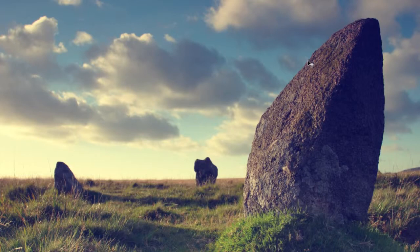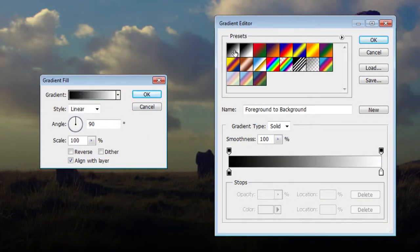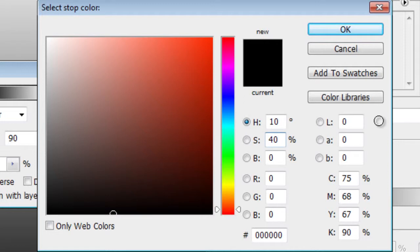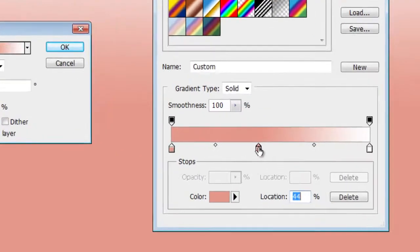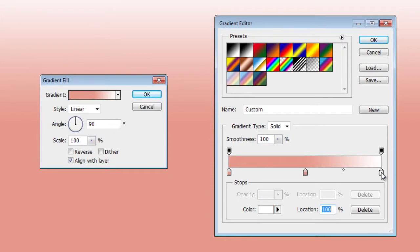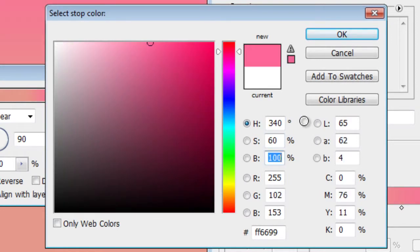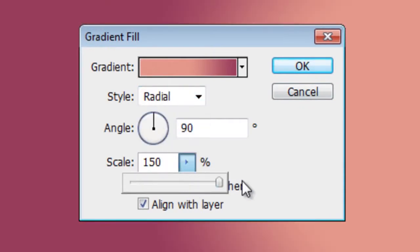Next, we're going to add a gradient fill layer. Click on the New Adjustment Layer button, then choose Gradient. Click on the gradient to bring up the gradient editor. Click the left color stop, then change the color to: Hue 10 degrees, Saturation 40%, and Brightness 90%. Click OK. Click anywhere below the gradient to add another color stop. Set the location to 50%, then change the color to the same: Hue 10 degrees, Saturation 40%, and Brightness 90%. Click OK. Finally, click on the right color stop, then change the color to: Hue 340 degrees, Saturation 60%, and Brightness 60%. Click OK, then click OK again. Set the style to Radial and scale to 150%, then click OK. Change the blending mode of this layer to Overlay.